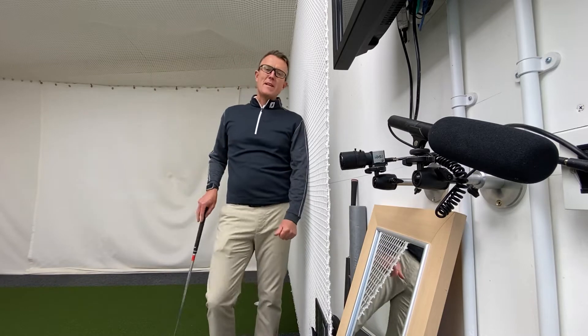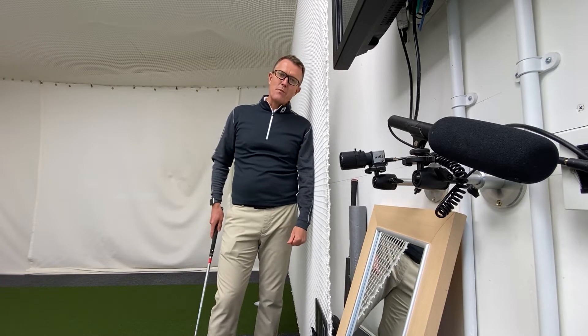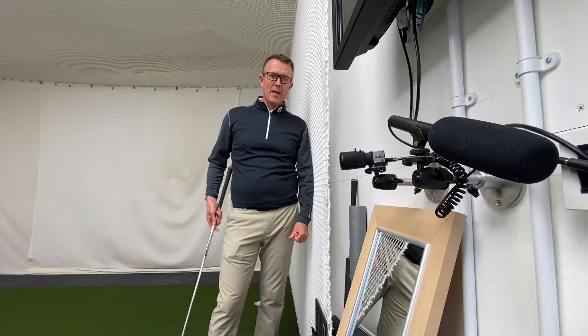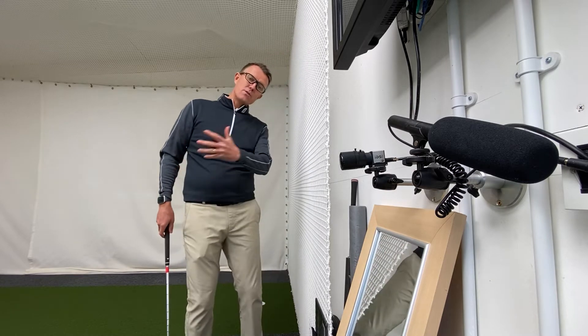Hi golfers and welcome to this week's newsletter. This week I really wanted to try and go through a bit of an age-old problem of many golfers — I don't think you can visit it too many times — in trying to get rid of this age-old problem of coming over the top of a swing.